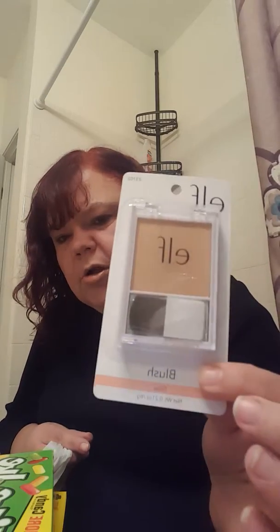And I found some e.l.f. I only bought this one — it's blush. It looks neutral; I hope it's not too light for me, but I figured I'll give it a shot. And that will be it with my haul. Please subscribe, and thank you for watching.